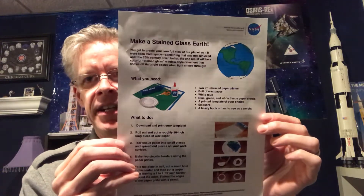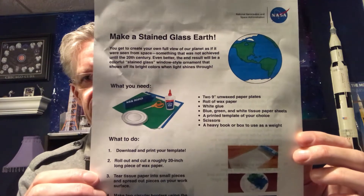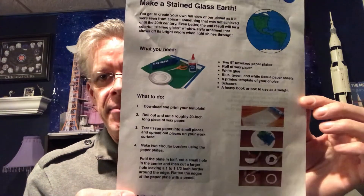This activity from the Space Science Institute is a make-your-own stained-glass Earth. We were going to have something similar for Earth Day celebrations, but because we couldn't hold Earth Day celebrations at the library due to COVID-19, we wanted to make a take-and-make STEAM kit for you.